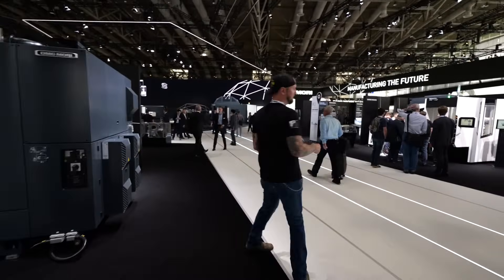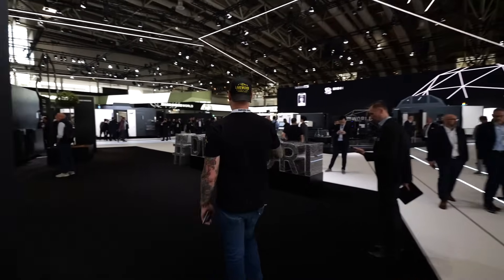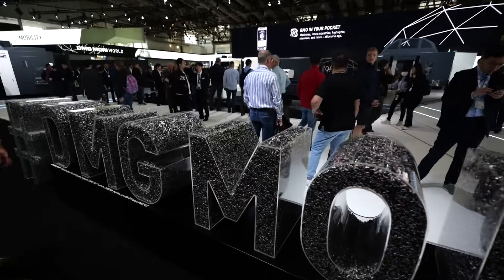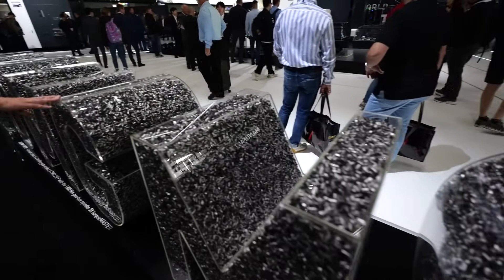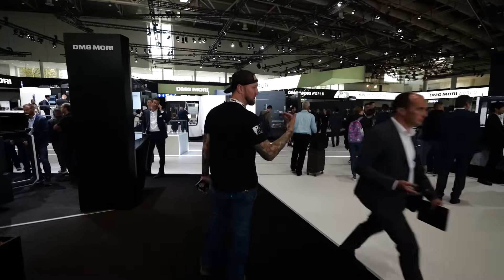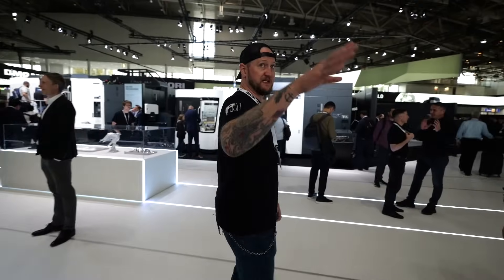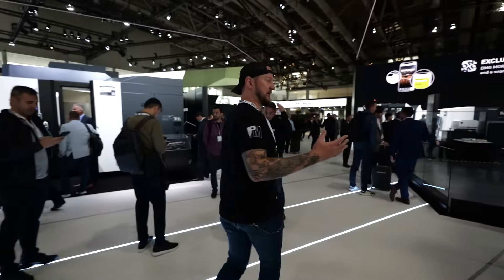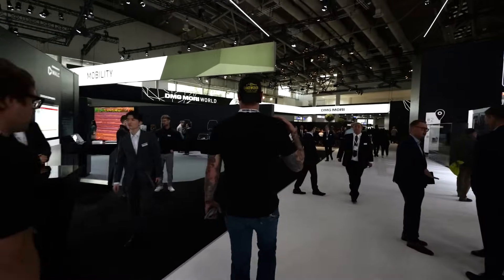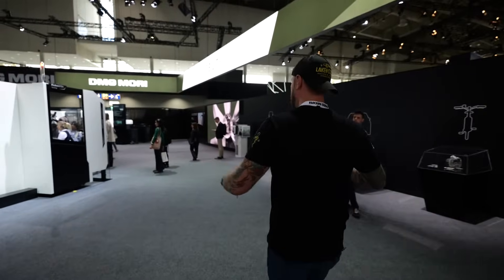The DMG Mori sign here is actually filled with fresh titanium chips made right here at the show — pretty cool. We're finishing out in the mobility section, which is broken up by industry. There's also a space section we bypass. The mobility section covers parts for bikes, cars, and other mobility solutions — if it moves, it gets done here.